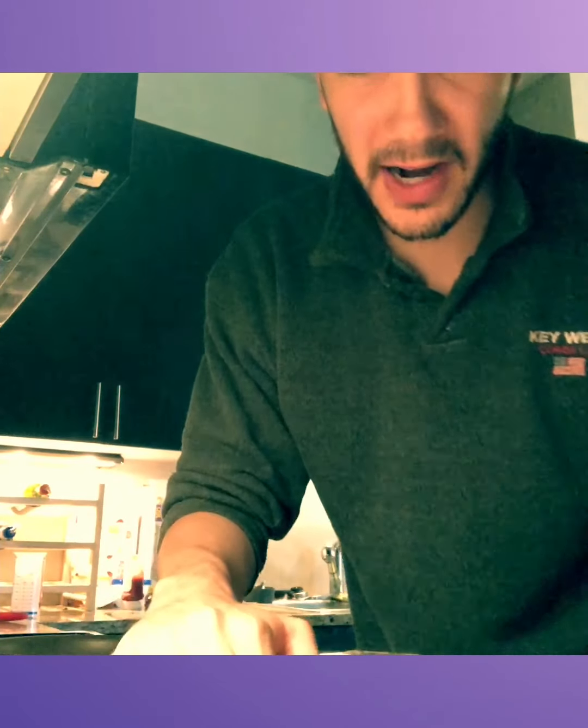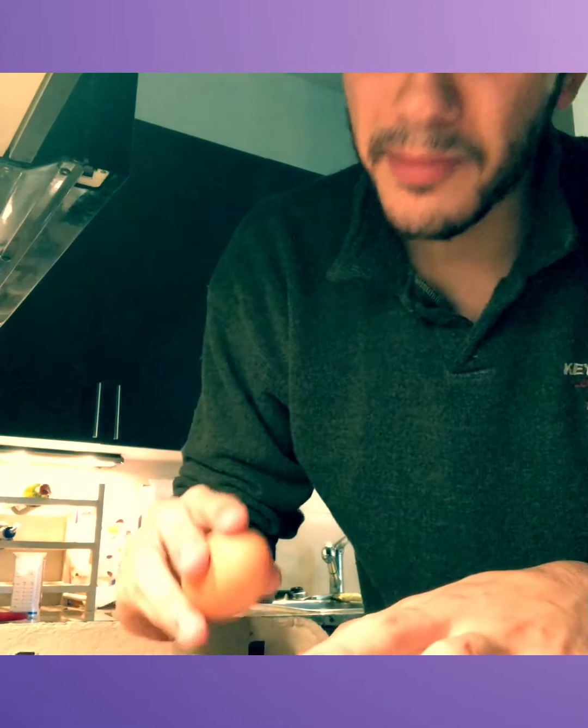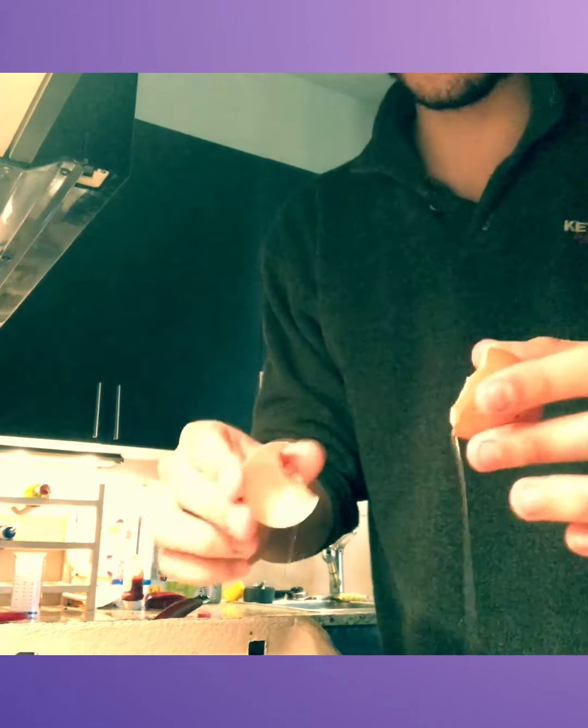First off, guys, you're going to want to crack one, two, three eggs — whatever you prefer. The key thing with scrambled eggs is scrambling them before they're in the pan, getting that yolk nice and whisked up. Get a whisk if you can — really key.